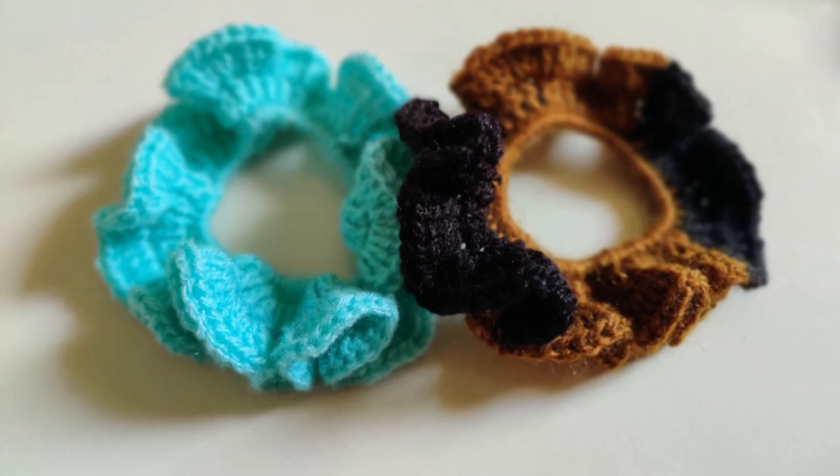Let me know what your color combination would be and how you would construct it. That is it for this scrunchie. If you have any more questions, please feel free to ask me in the comment section below.